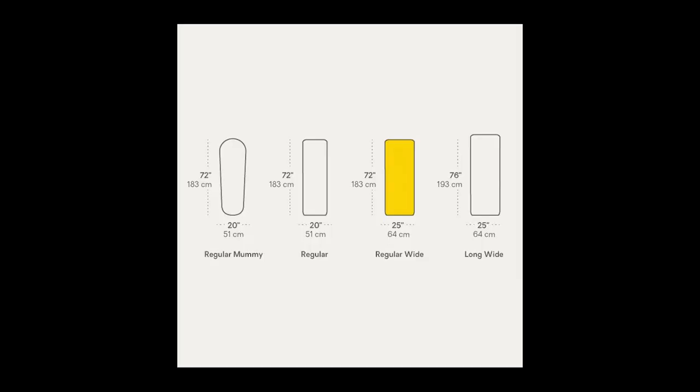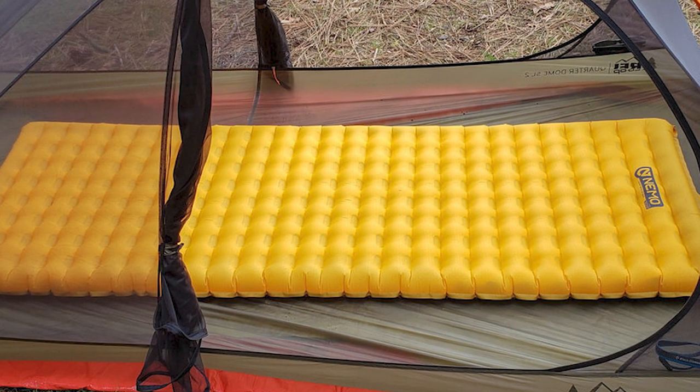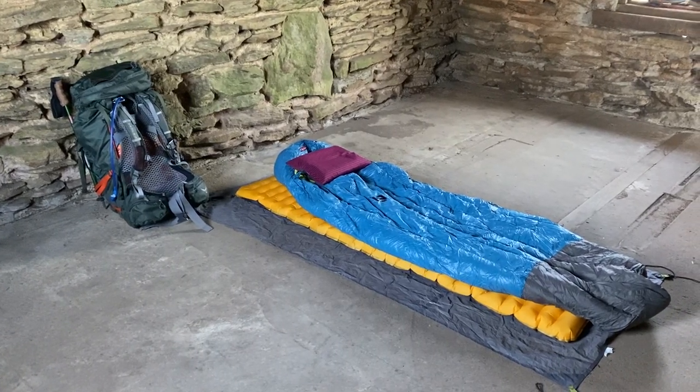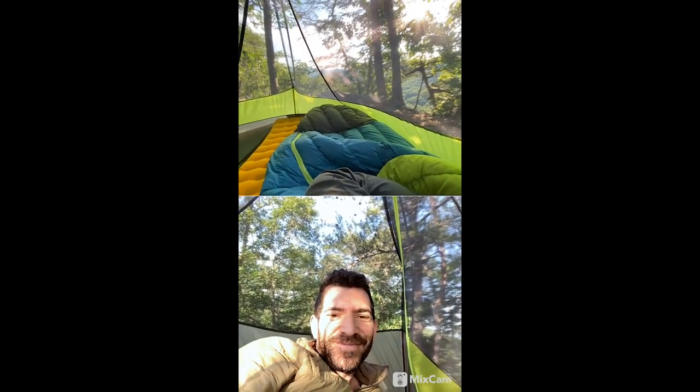There are a couple of different forms and sizes that the Tensor pad comes in. I have the insulated regular wide Nemo Tensor pad. The specs on this particular pad are 72 inches long by 25 inches wide and 3 inches thick. The packed weight is around 1 pound 6 ounces and the minimum weight is around 1 pound 3 ounces — that would be without the carrying case, the repair kit, things like that. The R-value, which is the insulation value, is 4.2, which is pretty decent. And it will cost you around $200.